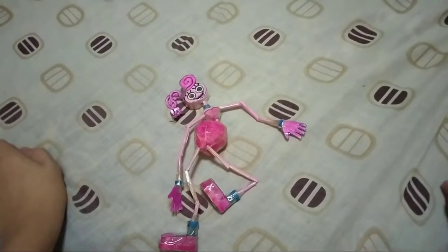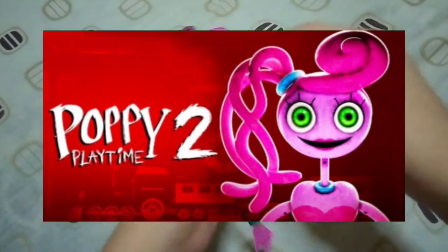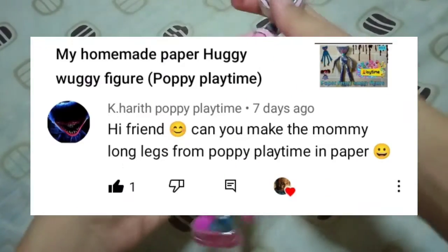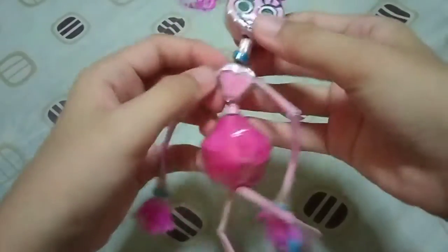Hey guys, today I made a Paper Mommy Long Legs figure from Poppy Playtime Chapter 2. This character was requested by K. Harratt from Poppy Playtime — that's why I made her in the first place. Now let's start the video.